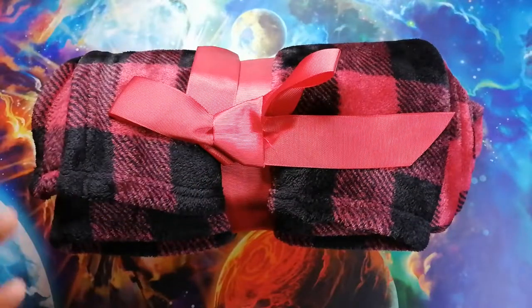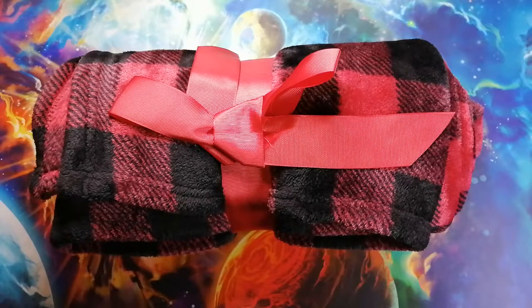Today's product is Simplicity's Winter Fleece Blanket. You're going to need a blanket like this for the upcoming winter, and if you want to know what makes winter fleece perfect for you, stay tuned.